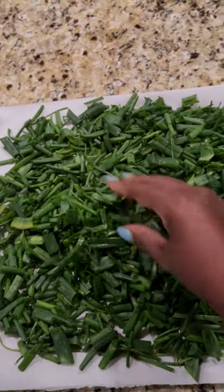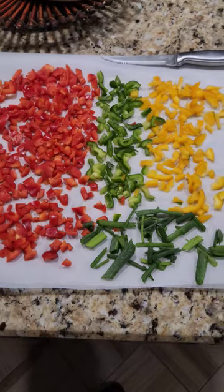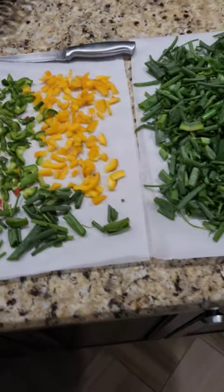I'm going to have to separate this because there's too many on this. And I have the red, yellow, and green bell peppers. Trying to fit some more green onion on top because there's too many over here.